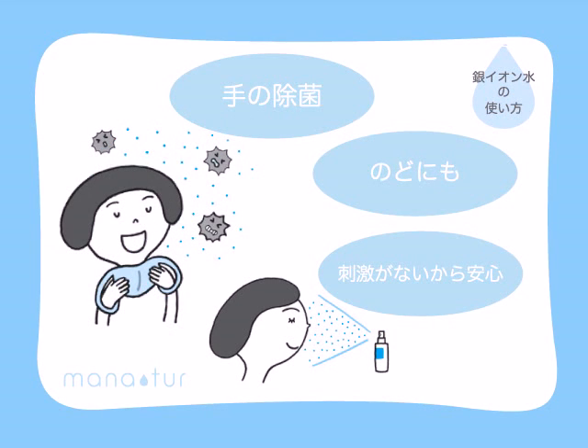Viruses like norovirus and influenza are highly contagious and they spread by coughing and sneezing or by an infected person's unwashed hands. Spray Manatura every day to sanitise and clean your hands and throat.